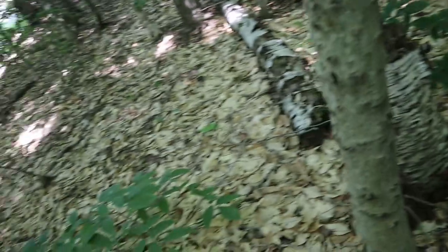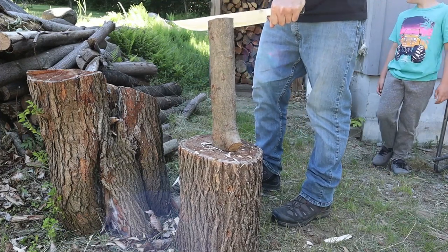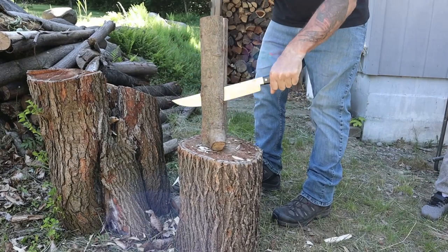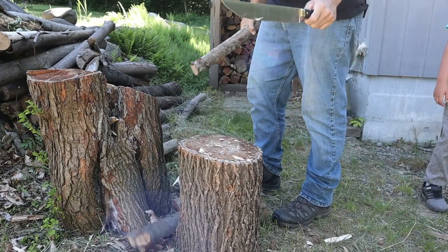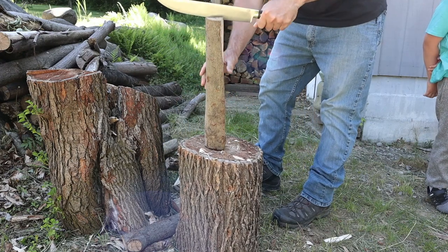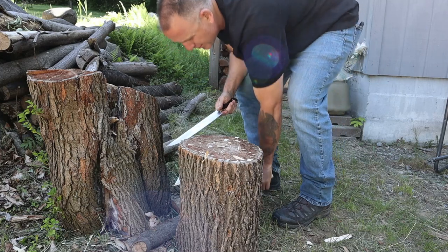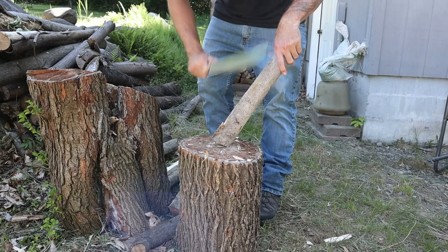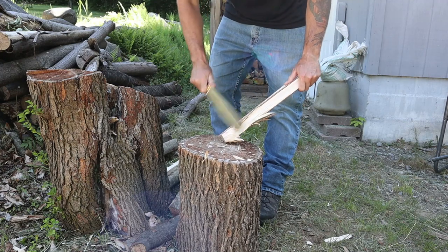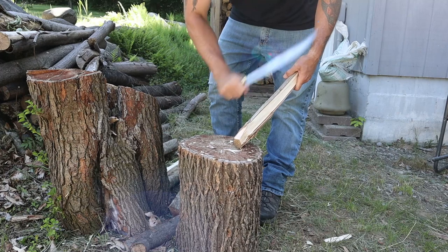I'm going to try some log splitting. With the length we have here I think it'll do fine. This is A2 steel and it holds up well — it went through a knot, which is impressive. I don't want to get too heavy-duty on the splitting, just showing it works. It would also be good for making stakes, and it makes really nice feather sticks. You could probably use it as a draw knife too. I do like the lightness, and this thing comes out of the box super sharp.